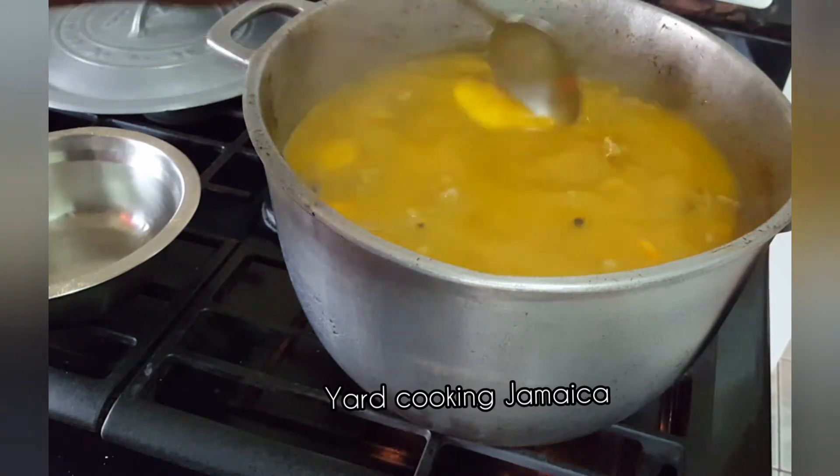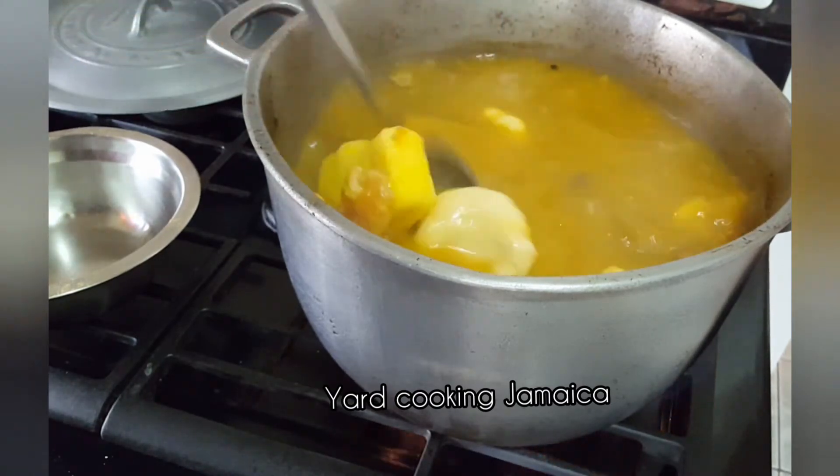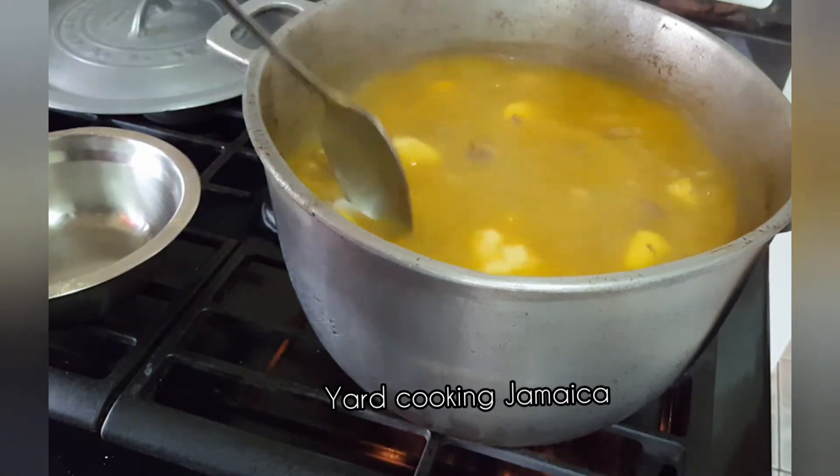I am not using a wooden spoon. Every time you use a wooden spoon, it harbors bacteria. So I am not using one.